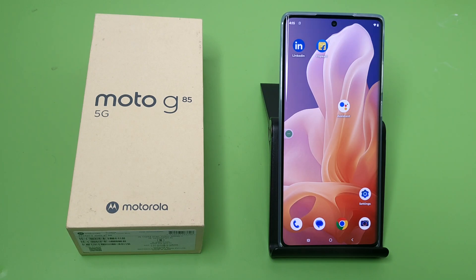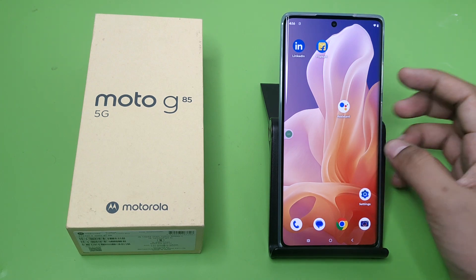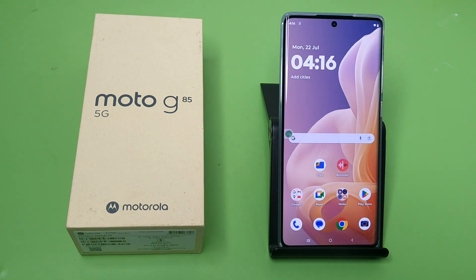Hello friends, welcome to our YouTube channel. In this video, I'm going to tell you about how many watts of charging the Moto G85 5G smartphone supports. Before watching, if you have not subscribed to our YouTube channel, please subscribe.